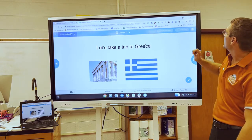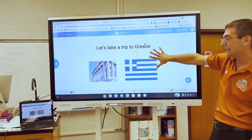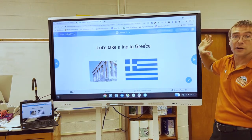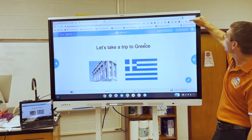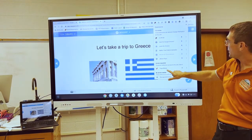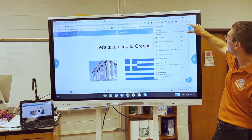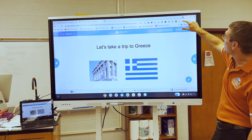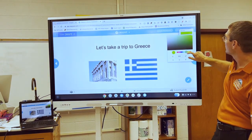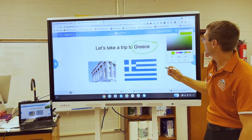The last thing I want to show you is using the smart panel pens to annotate over a page. We need the Page Marker extension set up — that's already been pushed out to all teachers. Click on the little puzzle piece, find Page Marker, and hit the push pin so it goes blue and shows up in your toolbar. Now you can click on it, change the color to whatever you want, and write with your hand or pick up the pen and write.